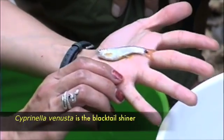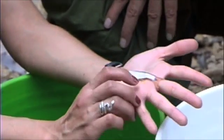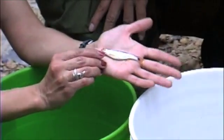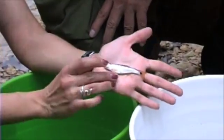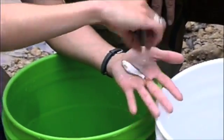You can tell he's a breeding male by two things: he's got these very colorful orange fins, and on his head he's got tubercles — breeding tubercles. Those are two very good characteristics to distinguish males from females in the breeding season.